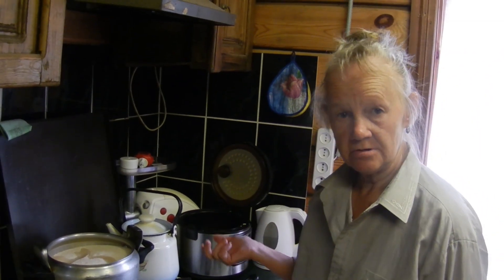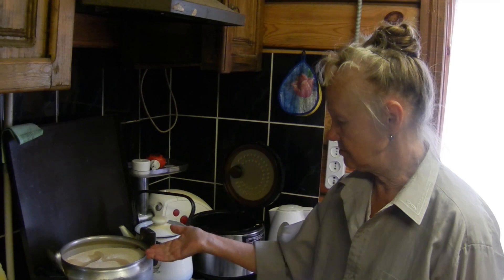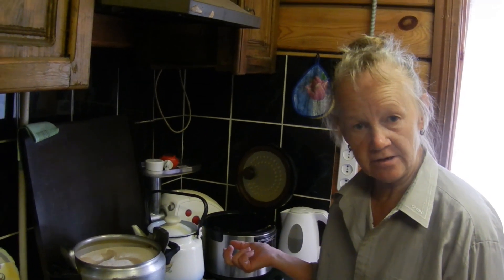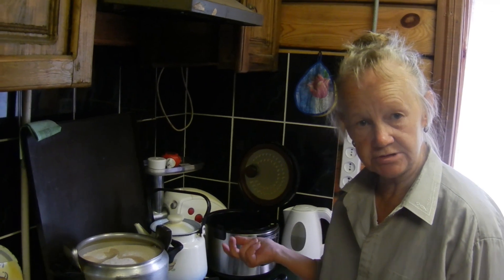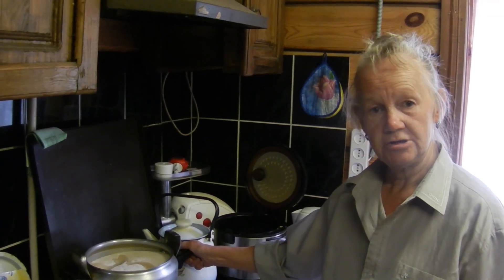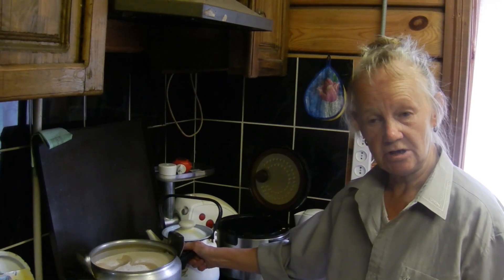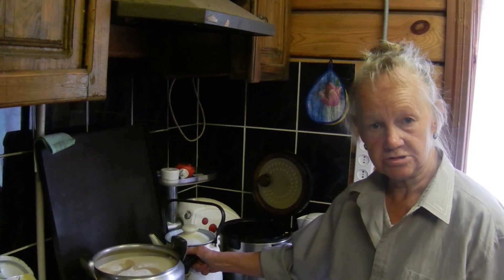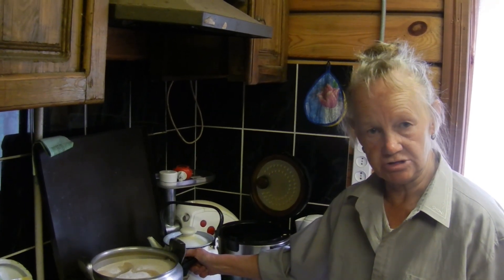5 минут прокипятим, выключим. Сироп с грушами остынет. Снова на 5 минут включаем после закипания. И так 3 раза. Почему я так варю? Потому что сироп прозрачный становится и плоды целыми остаются — они в кисель не превращаются.